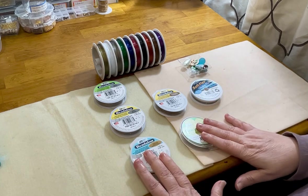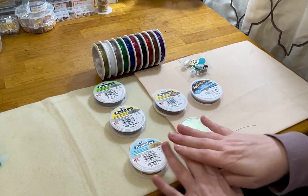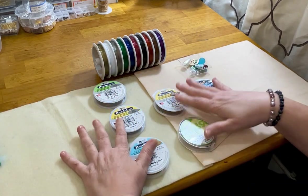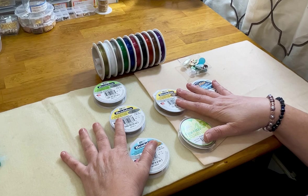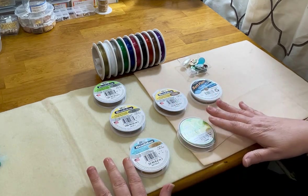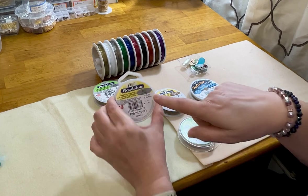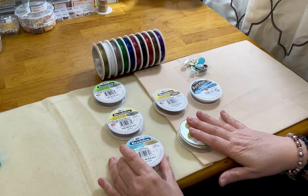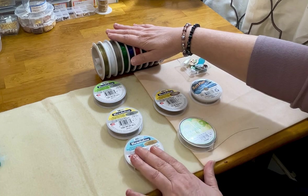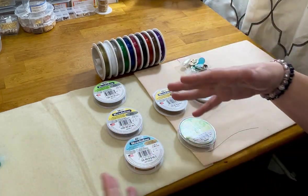49 strand is most certainly the most expensive. I go between 19 and 49 strand for all my jewelry — both are great options for a professional finish. If you're really looking for a great design and professional result, 19 or 49 strand are the way to go. Just to recap: Tiger Tail is the least and 49 strand is the most in terms of price, flexibility, and durability.